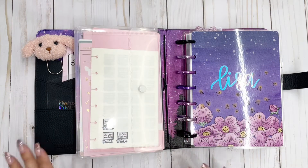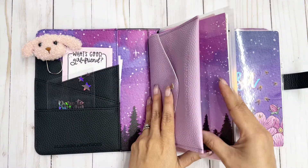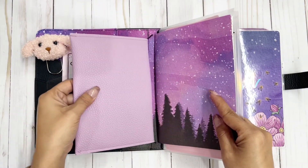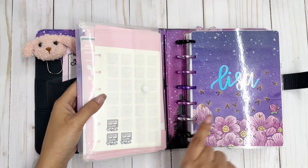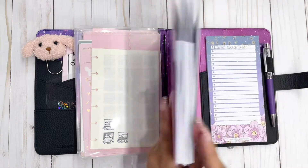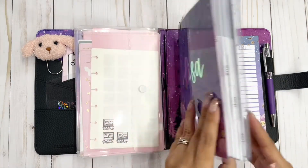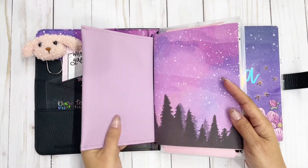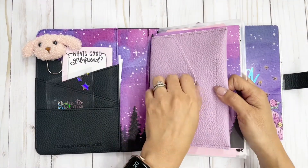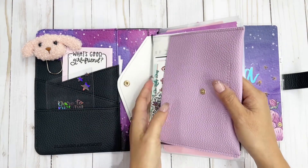I love these Melody planner covers by Planners Anonymous because they're convertible and you can do all kinds of things with them. As you can see, I have a couple of things on strings, and then my disc-bound planner tucked into the pocket here. On the strings I just have this pocket from another Planners Anonymous kit that has some stickers and stuff in it.